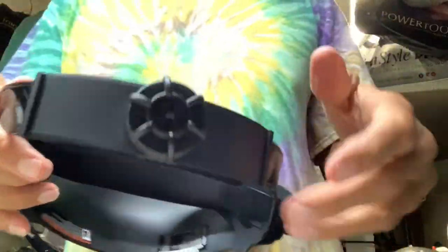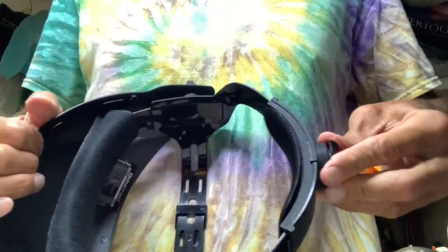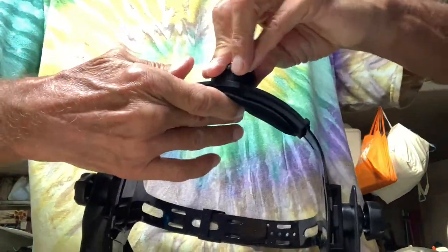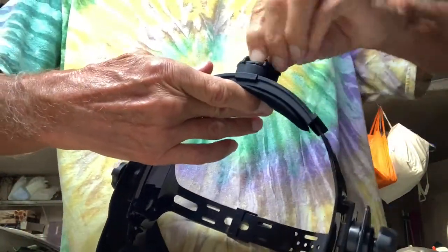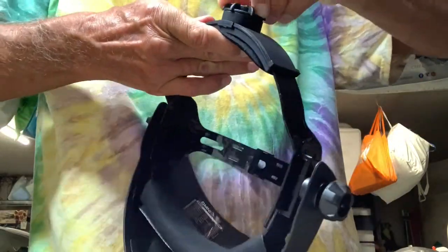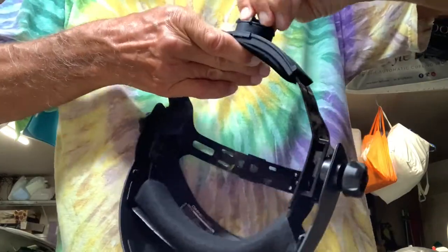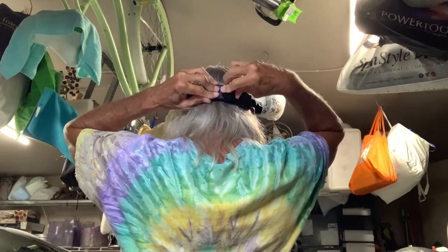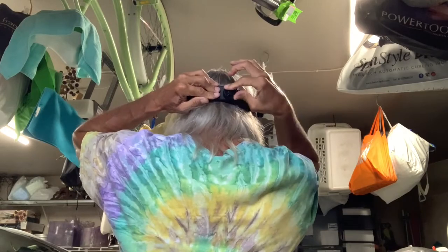Let me show you how this works. When you push it in, it goes in — see how it's going in? And then it goes out this way. So when you put it on your head, you twist it until it's tight. I'm going to loosen it, put it back on my head, push it, and tighten it until it feels right. Tighten it clockwise, loosen it counterclockwise.